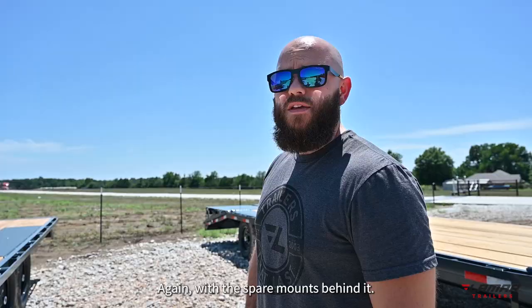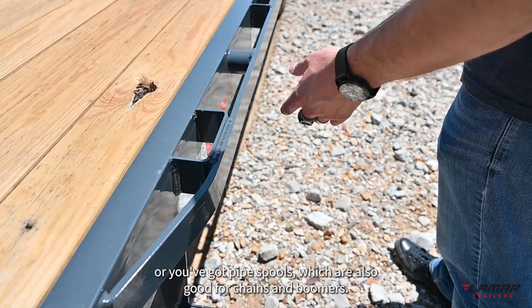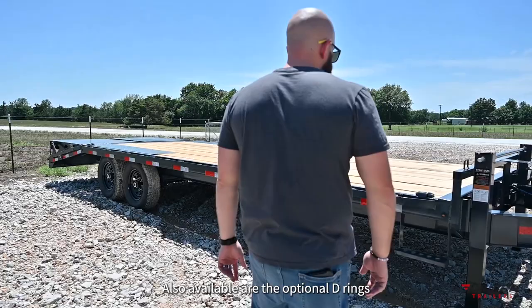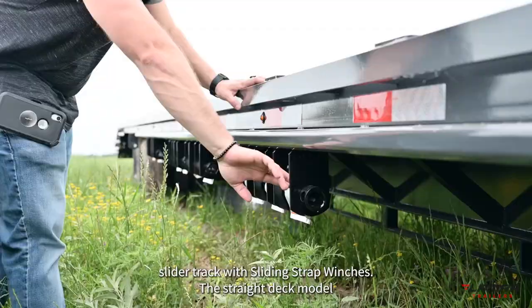These F8 model deck overs are standard with the rub rail tie-down system. You've got the rail and the stake pockets, which are great for straps, or you've got pipe spools which are also good for chains and boomers. Also available are the optional D-rings and the slider track with sliding strap winches.